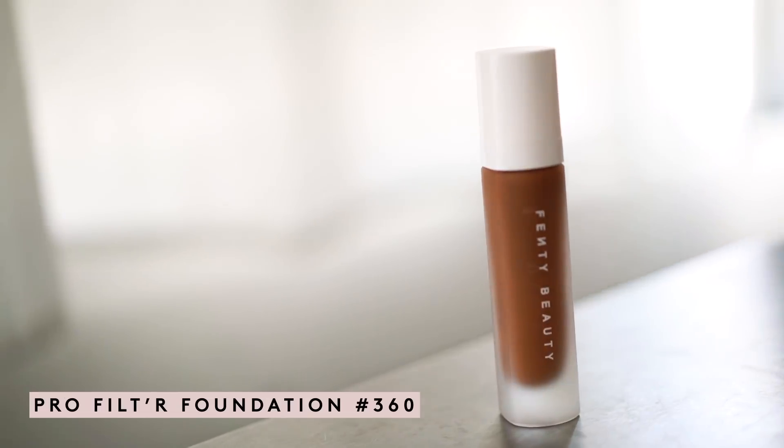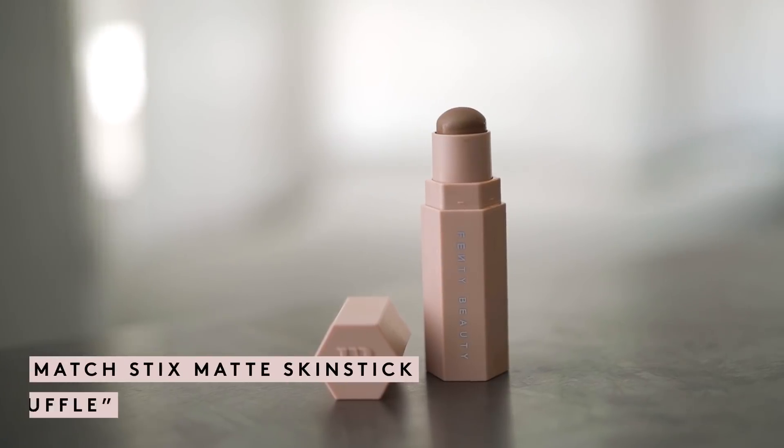I already prepped Lauren with the Fenty face. I used Pro Filtr in the shade 360, then contoured and warmed up the skin with Truffle.